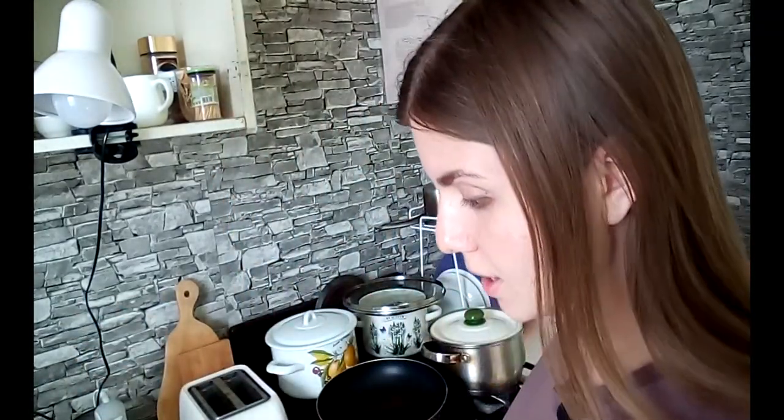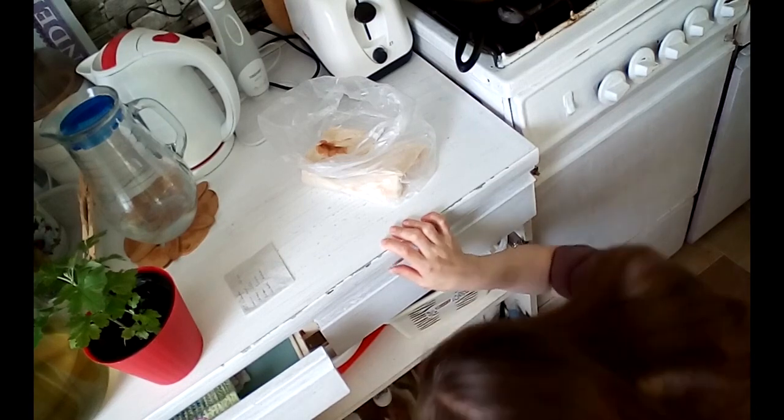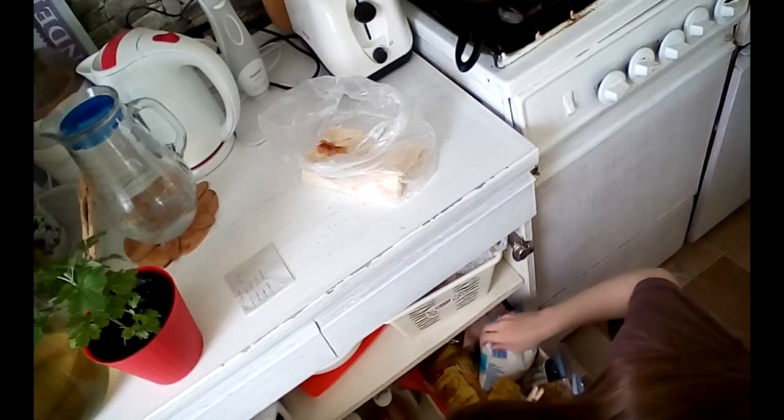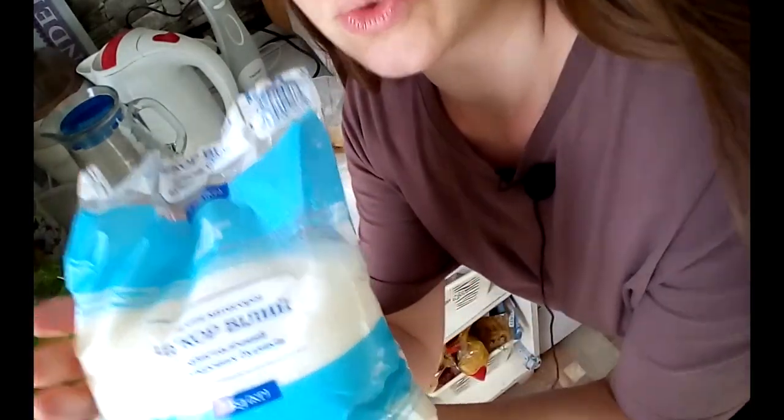Now I go to get my ingredients from the pantry below. I take the flour — here it is — and then the sugar. Since I don't have a kitchen scale, I use a tablespoon or a glass to measure. First I take a large bowl where we'll mix all the ingredients together.